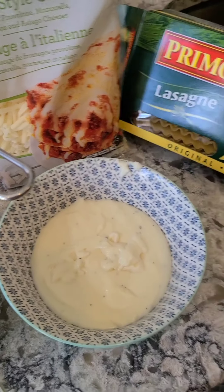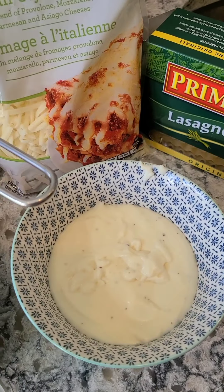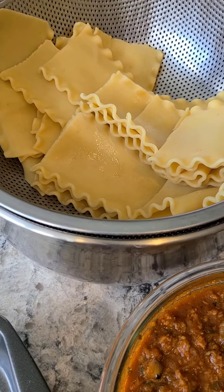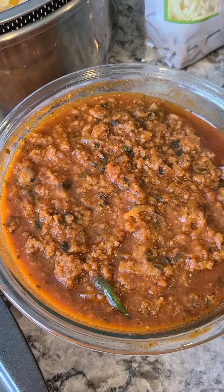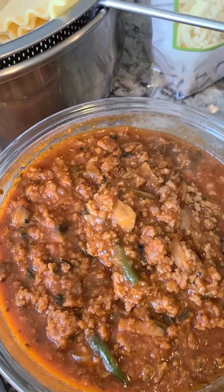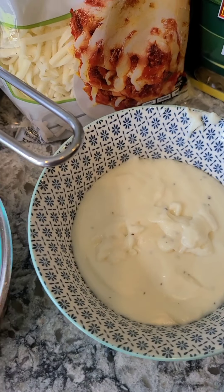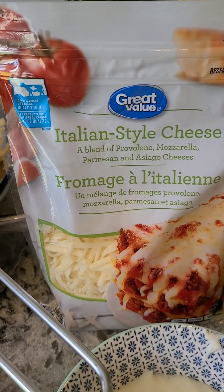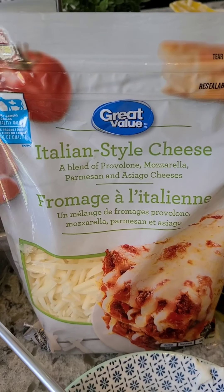Today I'm making lasagna. The pasta is already ready, along with meat sauce and white sauce. I'm using a cheese blend of provolone, mozzarella, parmigiana, and asiago cheese.